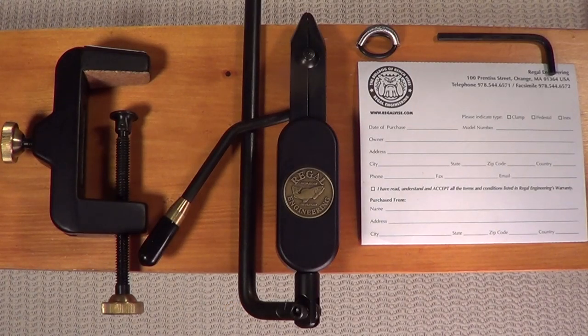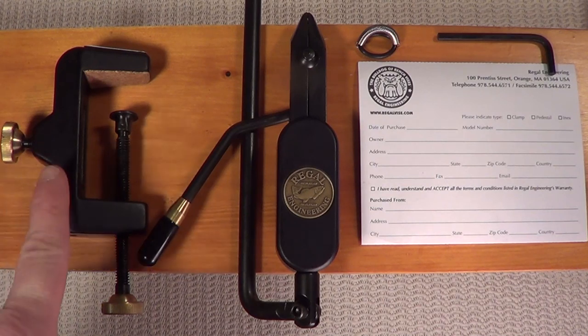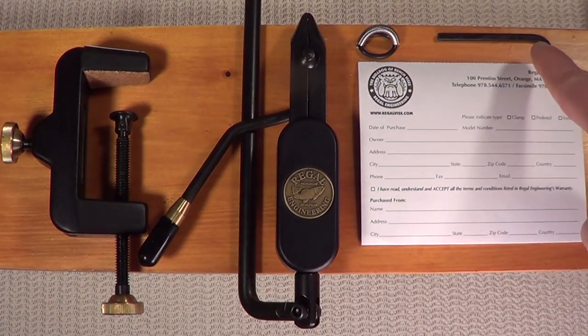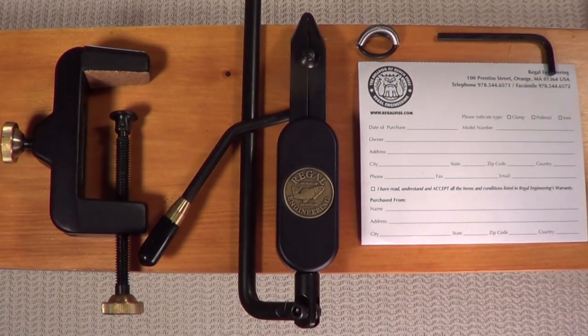Next, we'll assemble a C-clamp vise. You've unpacked the contents of the box. Inside you'll find your C-clamp, your head, swivel, and stem assembly. We covered the material clip in the last segment, along with the provided Allen key and your warranty card.